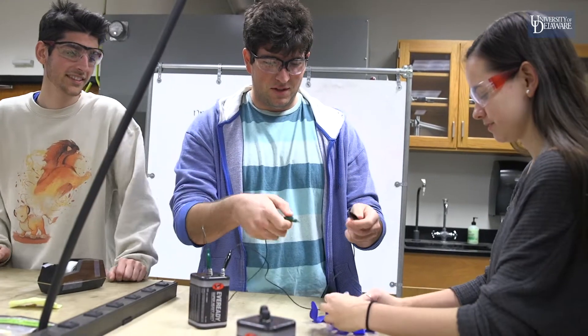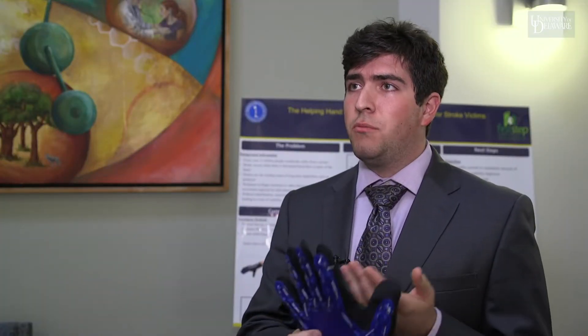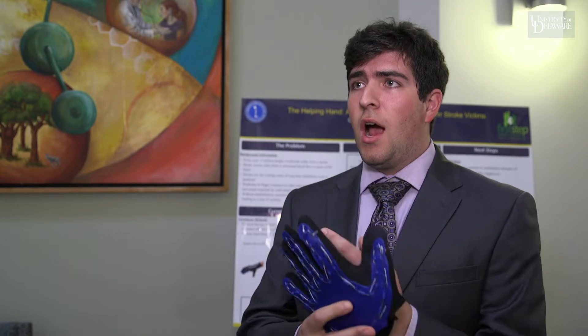Together we brainstormed the Helping Hand — it's sort of like a half glove device with the intent that patients could put it on finger by finger and then wrap it themselves.